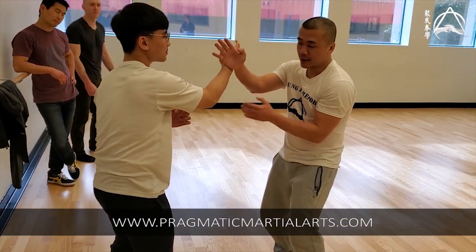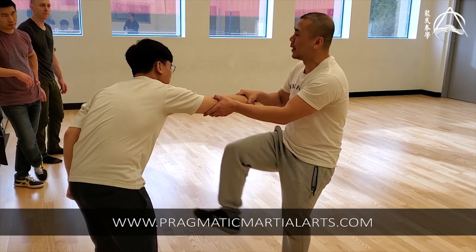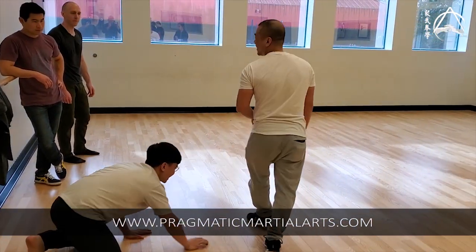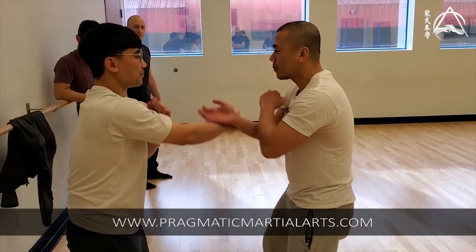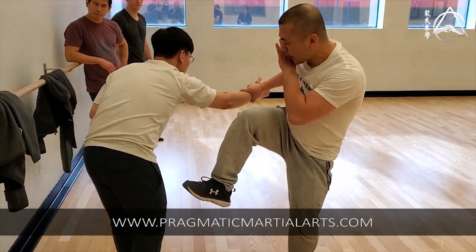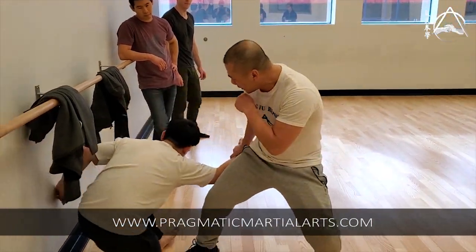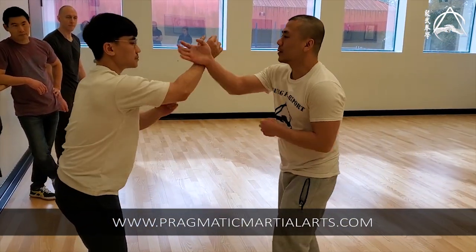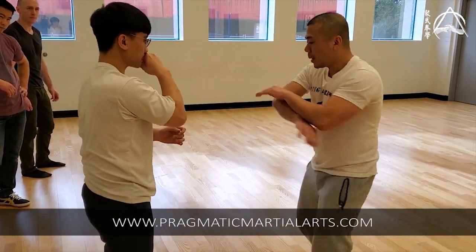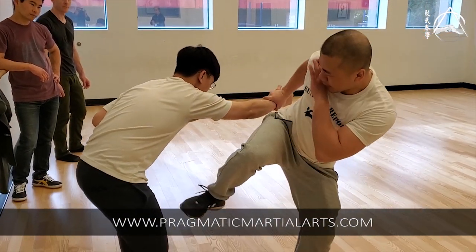Grab this guy. Because you're already here, now we just grab the guy and kick him with that falling kick — and that no-telegraphing. Take him down if you want. Then go for the leg. After you kick this, you can kick this if you want. Kick the groin if you want, kick the leg if you want. Just go slow though — you're not wearing any gear.